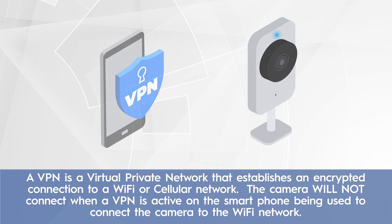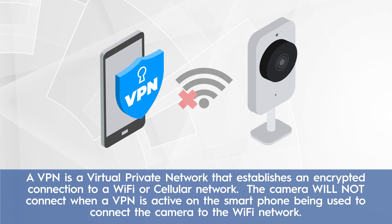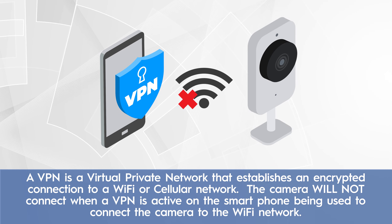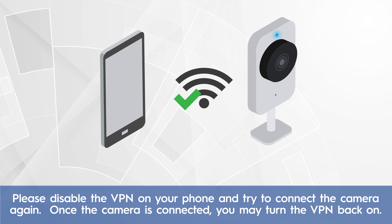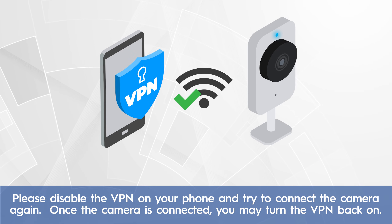A VPN is a virtual private network that establishes an encrypted connection to a Wi-Fi or cellular network. The camera will not connect when a VPN is active on the smartphone being used to connect the camera to the Wi-Fi network. Please disable the VPN on your phone and try to connect the camera again. Once the camera is connected, you may turn the VPN back on.